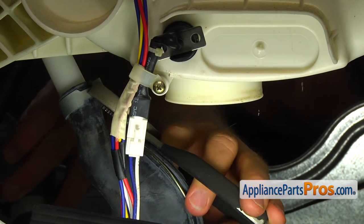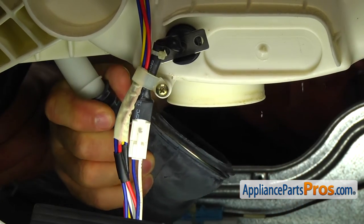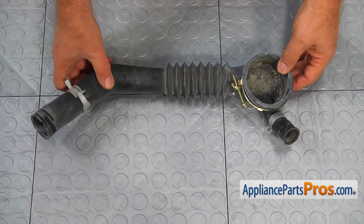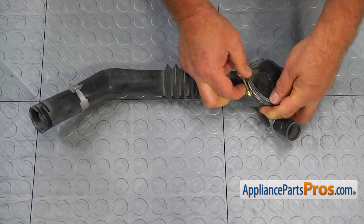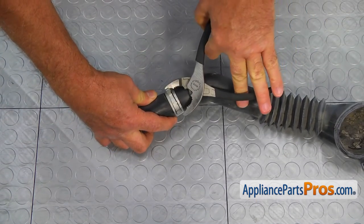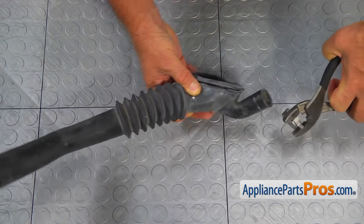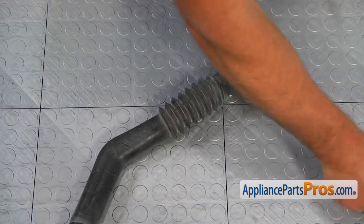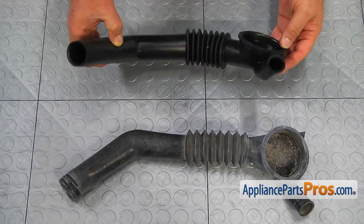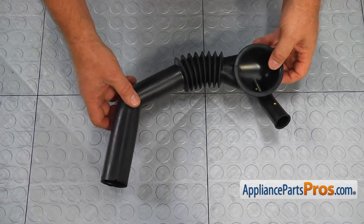Use the pliers to slide down the clamp from the top hose and take it off. Remove all three clamps from the old hose and put them aside. This is the old tub-to-pump hose next to the new one. If you don't have this part, you can get it from AppliancePartsPros.com. Let's put the clamps on the new tub-to-pump hose.